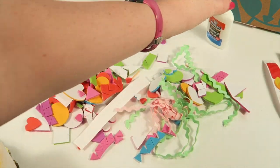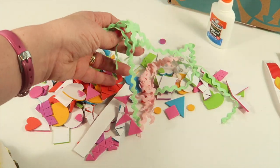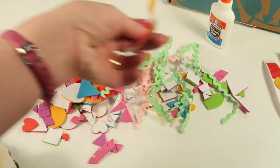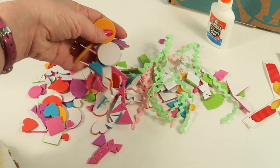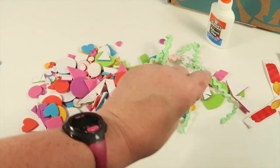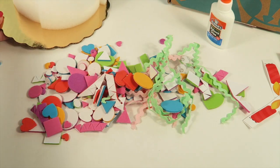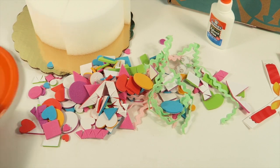There are tons of decorations here. We have some paper candles that just fold, some glue, rick rack that you can put around the cake for trim, more candles, and tons of foam sticker shapes to add decorations on top of your cake. This is everything in the box — really cute theme.